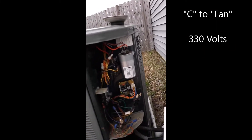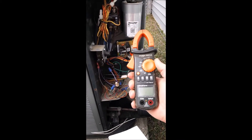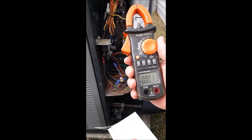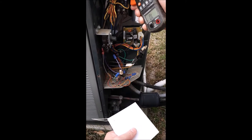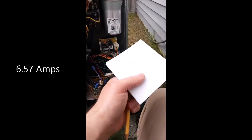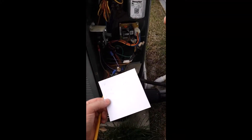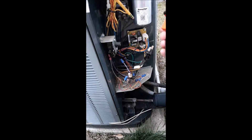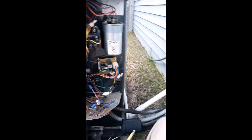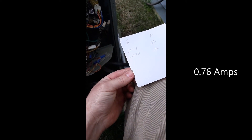Now the second part to this with the power on is to use an amp meter. I've got my amp meter right here, and I'm going to set it down to the lowest possible setting. I'm going to check the amperage coming off of the herm terminal and off of the fan terminal. Right here is this orange wire — I'm going to clamp it around and try to center the wire, and I've got 6.57 amps. I'm going to record that: 6.57 amps. Then I'm going to do the same thing with my fan, which is going to be this brown wire right here. I've got 0.76 — so we're going to record that: 0.76.